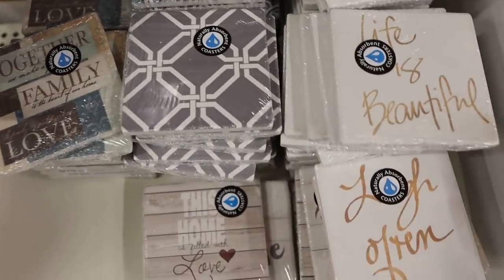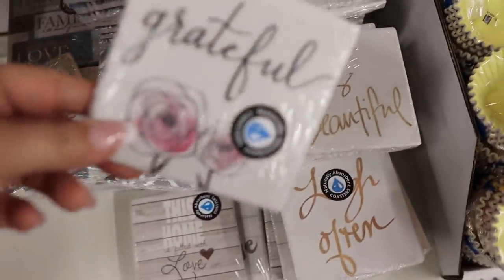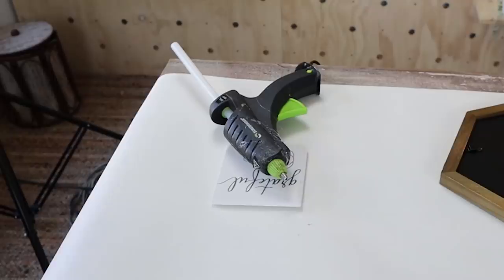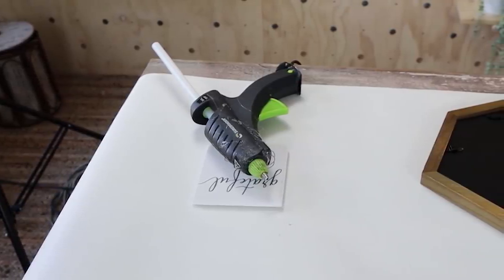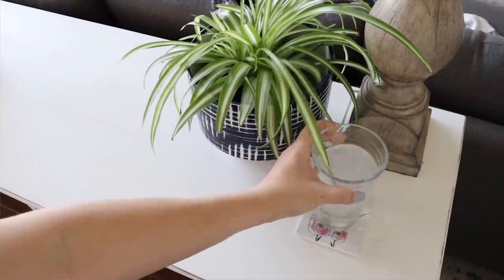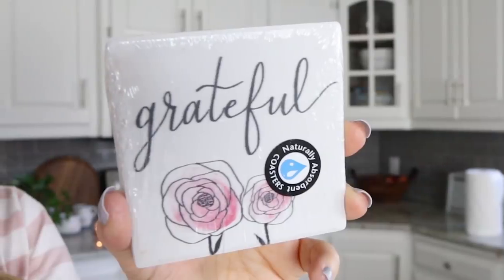Talking about glue gun rests made me think of another product I really love from Dollar Tree — their coasters. They have a huge variety of coasters now. I thought this little 'grateful' one was really cute. I've used a coaster under my glue gun for years; it gets all gunked up but it's better than having it on your table. These are also great by your bedside or for a curling iron or straightener.